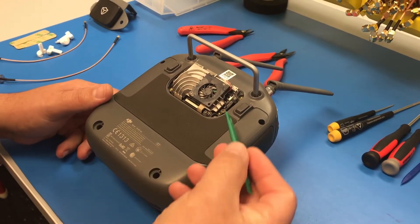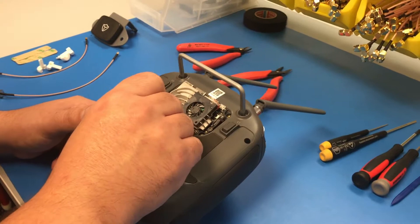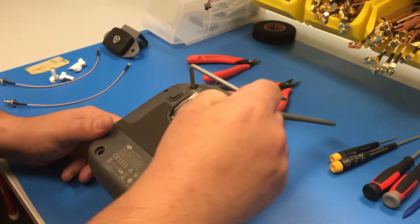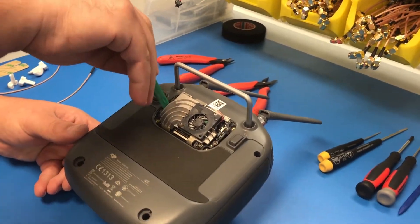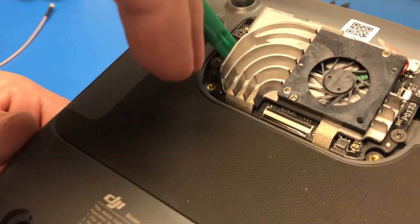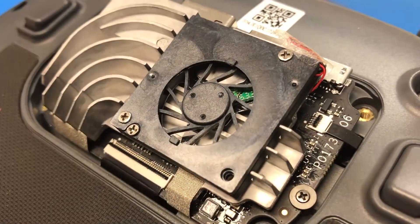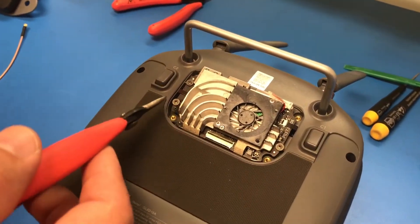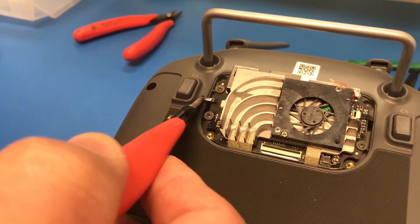First thing we're going to do is remove or unlock the header lock on all three of the ribbon cables. What you do is you pry them towards you or up towards the sky and that's how you know they're unlocked — it's just the little black retaining tab there. There's also one on each of the small ribbon cables as well. Now you're going to take your needle nose pliers and gently pull out your ribbon cables.